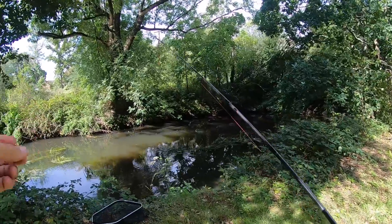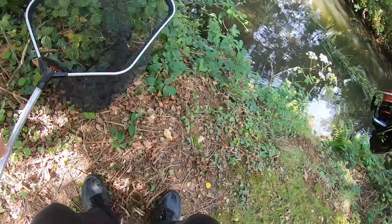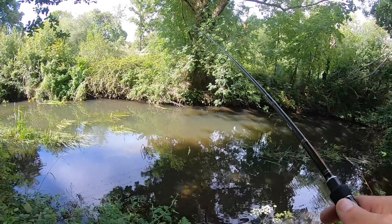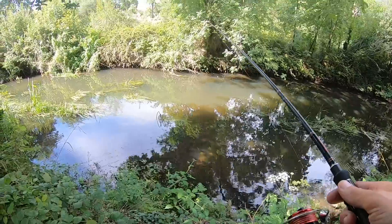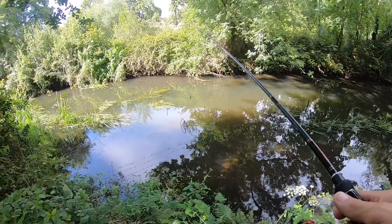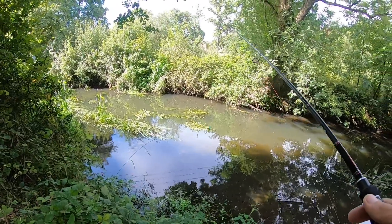At last we've seen some ink. I just saw a really decent barbel actually, I think. I can see where the chub is sitting - looks like some nice ones as well.